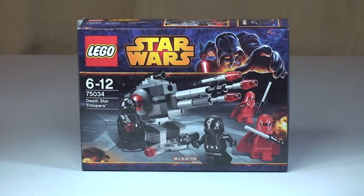Hello LEGO fans, Adult Fan of LEGO UK here and welcome to this review of another Star Wars 2014 set. This is the Death Star Troopers Battle Pack, set 75034, for ages 6-12. It comes with a piece count of 100 exactly and retails here in the UK for £11.99 at the LEGO Store or the LEGO Store Online.